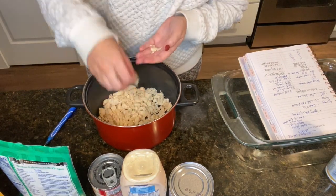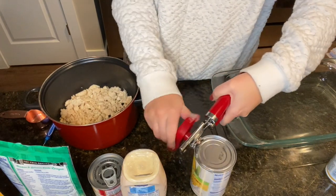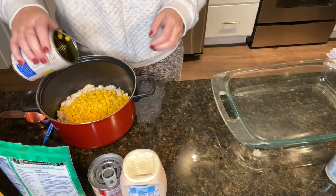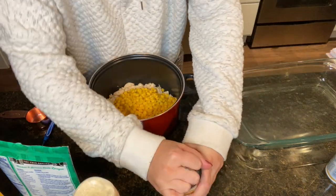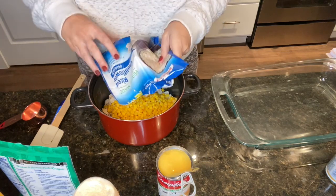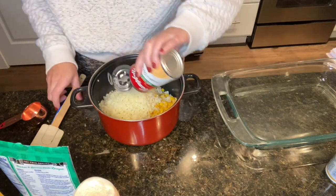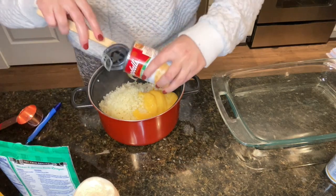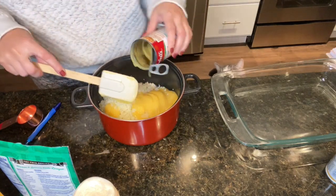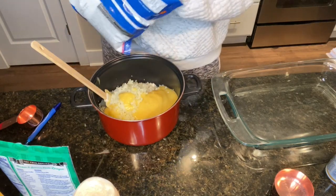I'm going to take some pieces out for my little Bubba because he loves chicken. Going ahead and opening up the corn and draining it — you don't have to use corn if it costs you points. Adding the cream of chicken and then the cauliflower rice since it's done. It's pretty much cooked so I'm adding it in — we're putting this in the oven too.